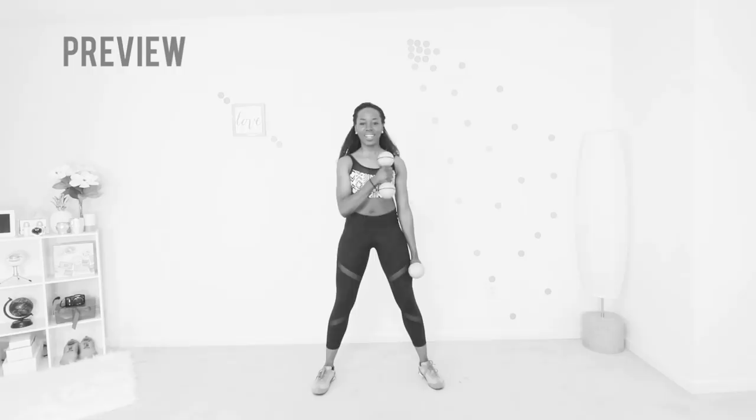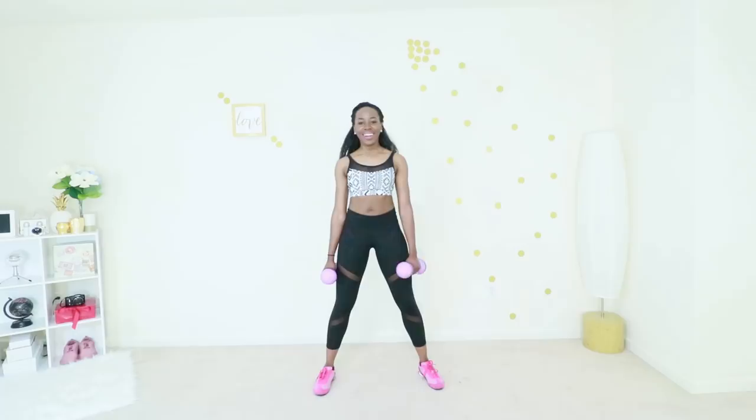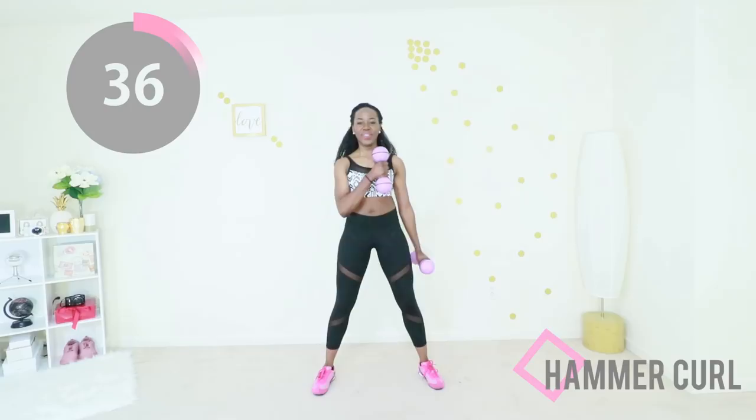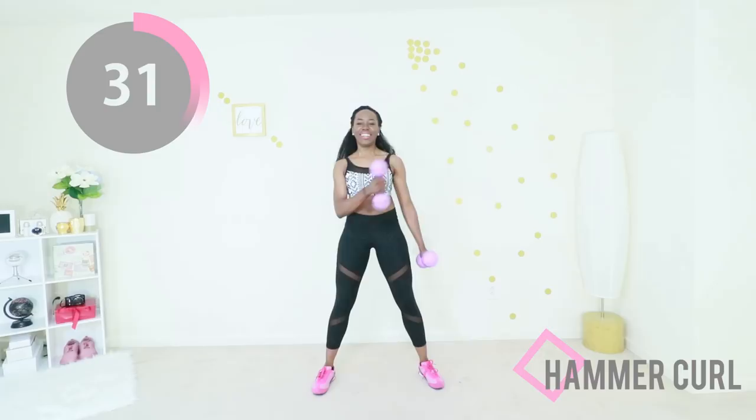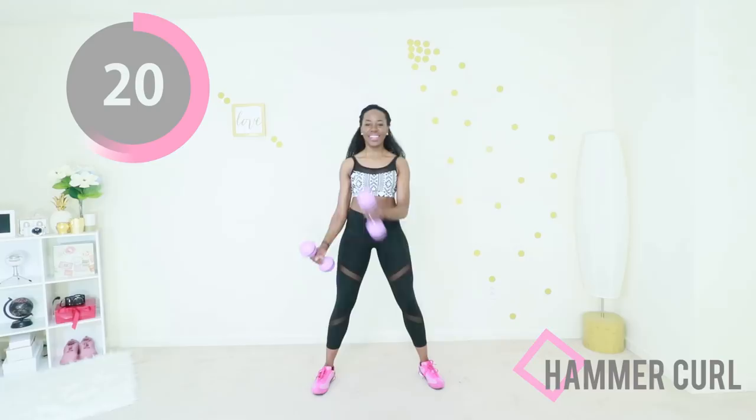Next up we have hammer curls. Your abs are engaged and you're just curling up to your chest. Let's do it together — this is a really good exercise that tones the front and back of your arms and gives your shoulders a nice workout. There's a little bit of ab work as well, but it's really good for the arms. Control that movement — you don't want to be swinging your arms, you want to keep it nice and slow.